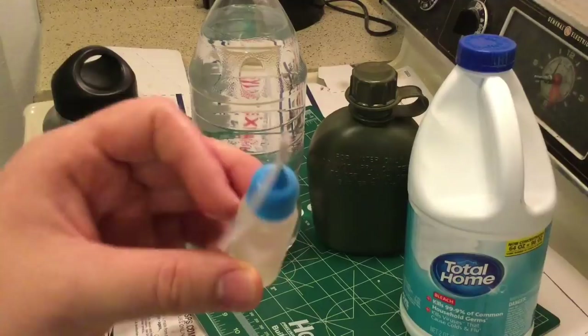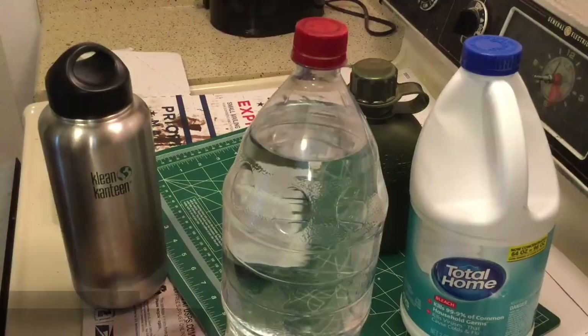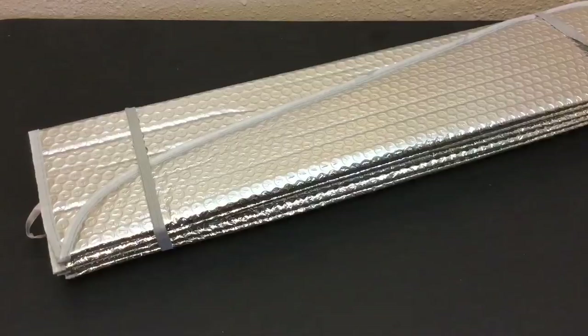This next hack has got to be one of my favorites and it involves household bleach. You can fill a dropper bottle with just normal household bleach, and adding one or two drops into up to two liters of water can help you filter and clean it without actually having to worry about boiling your water.